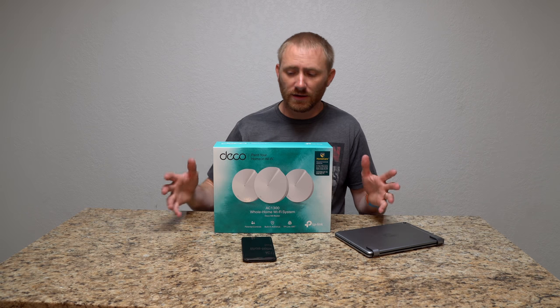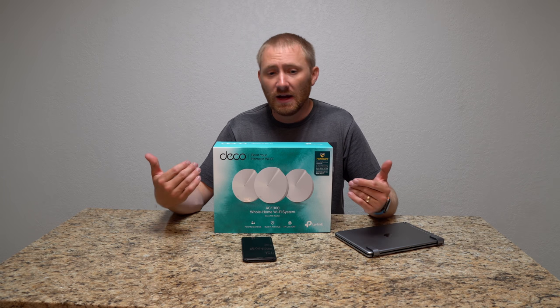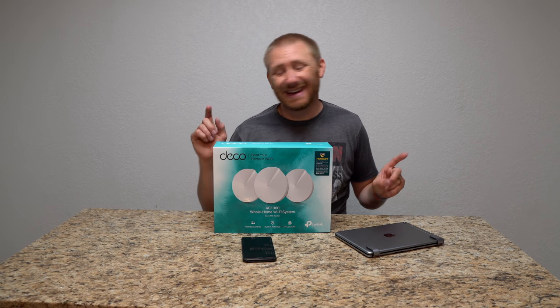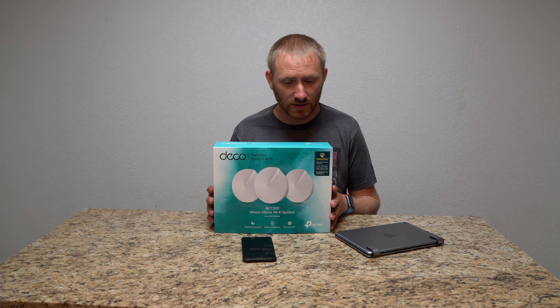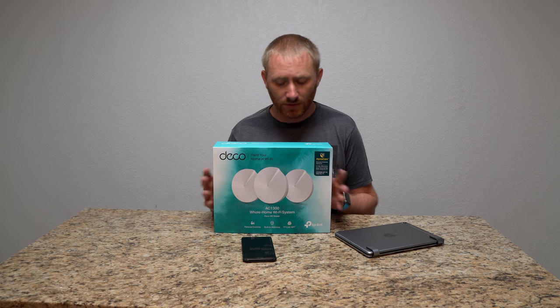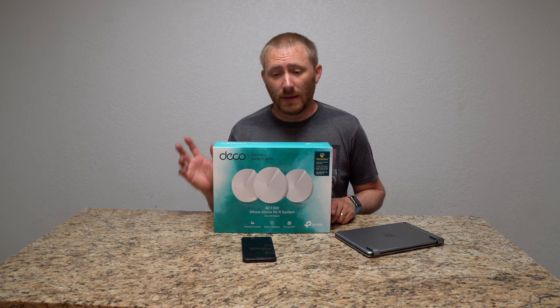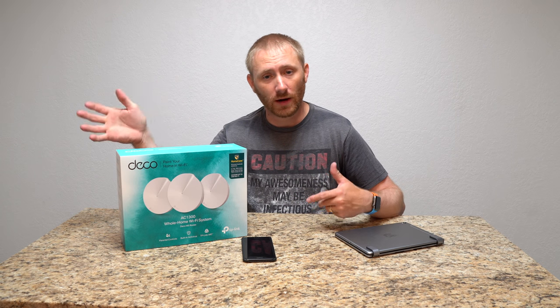One thing I noticed: wireless-only setup worked fine and flawlessly across all three units, but when I tried to set up a unit via ethernet in a part of the house too far for Wi-Fi, the wired setup didn't work. From what I can tell, this system doesn't support a wired backhaul setup — not every mesh system does, only a few. I am someone who prefers wired, so I'm hoping TP-Link releases a firmware update that enables wired setup in the future.